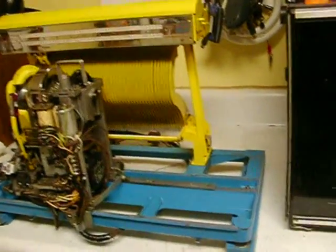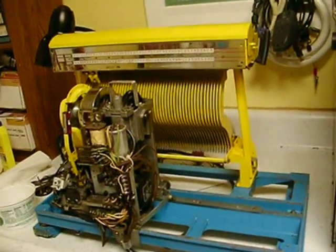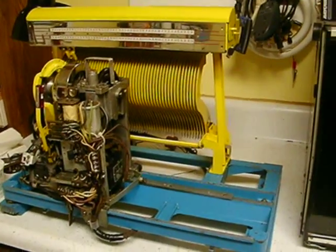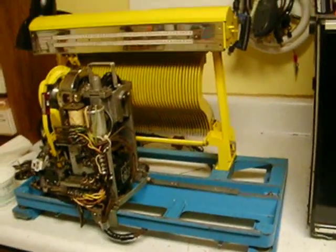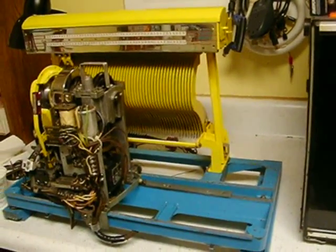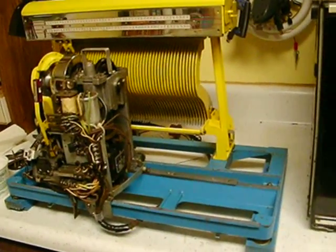Okay, you knew this was coming. This is a 1952 Seeburg jukebox mechanism from an M100C jukebox, also known as the Happy Days model. This is how to take it apart to get to what we have to get to on this one, which is the clutch — the most frequently ignored part of the mechanism because it's so damn hard to get to.